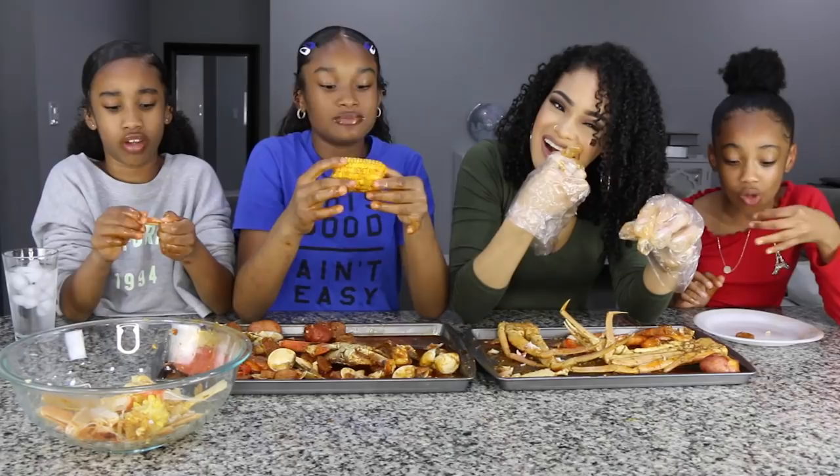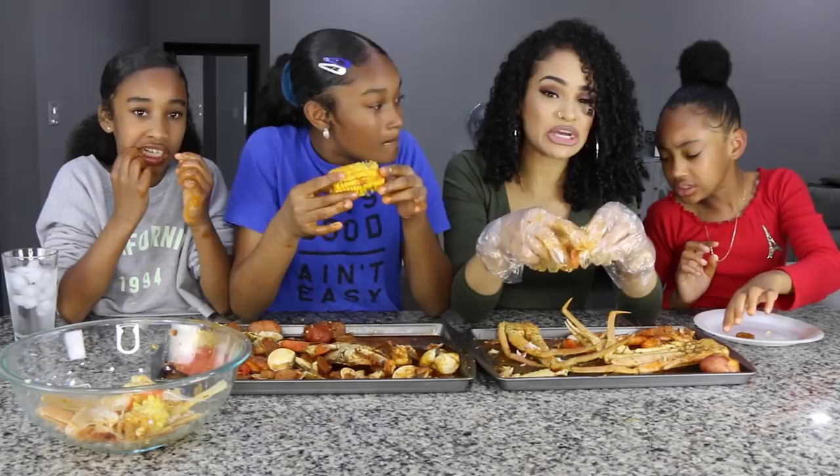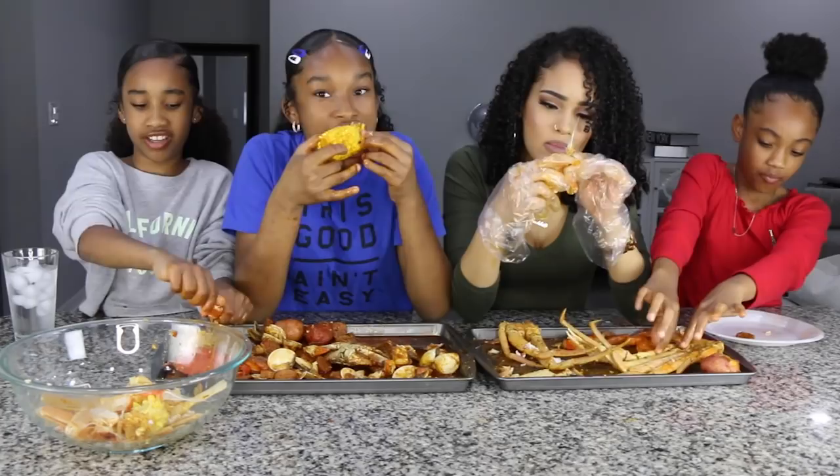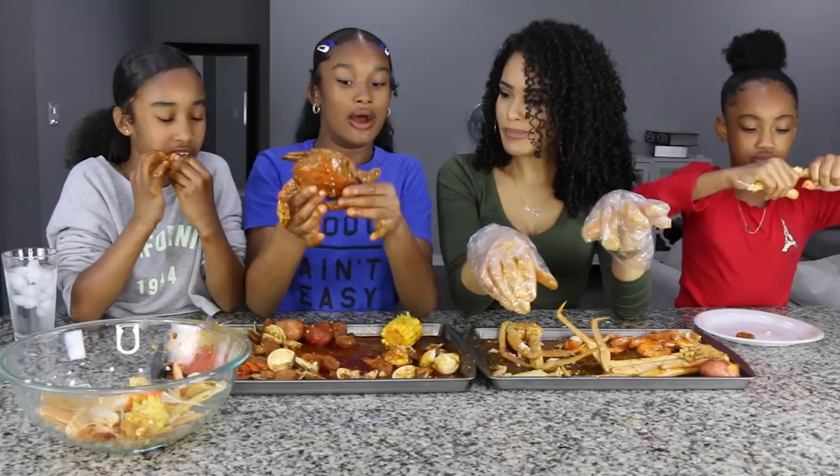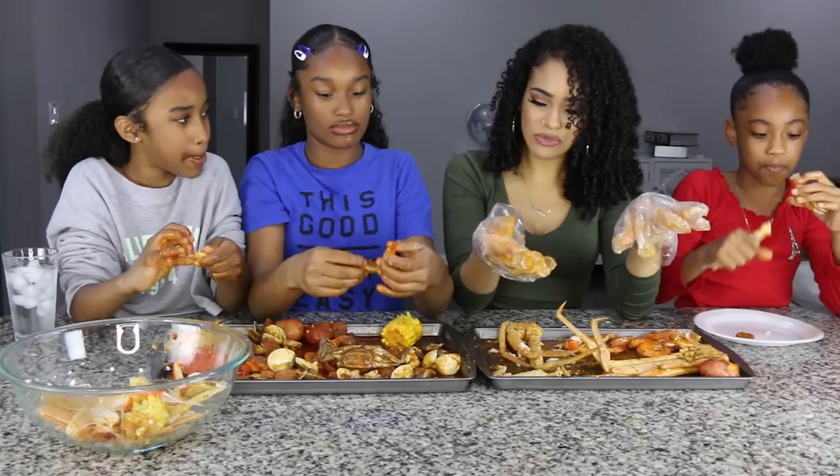I'm a crab girl. If you guys didn't know, I'm pescatarian, so I'm not going to be eating sausage. And she doesn't cook meat for us — she just cooks vegan meat. But her food is so good. This sauce is good.